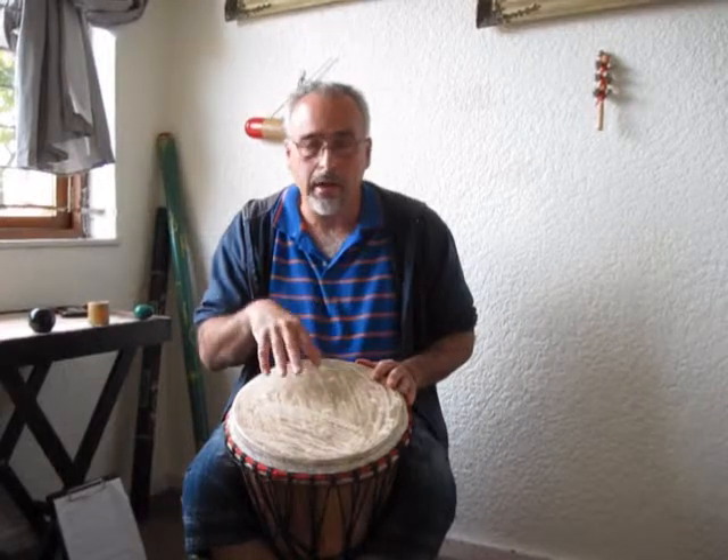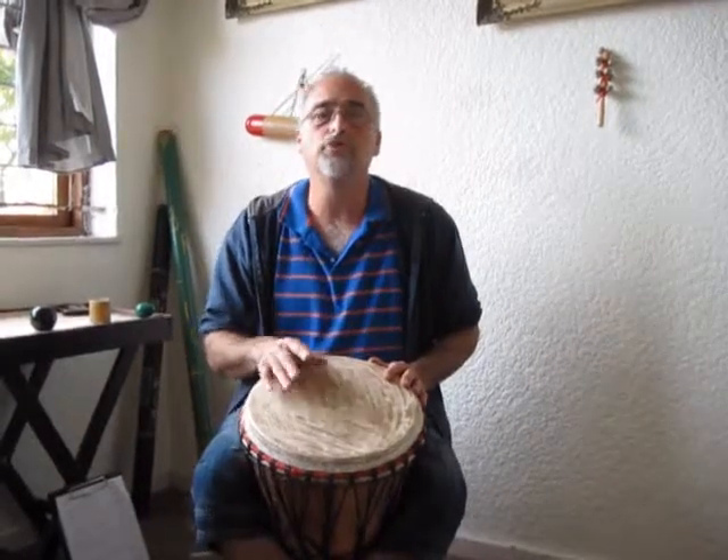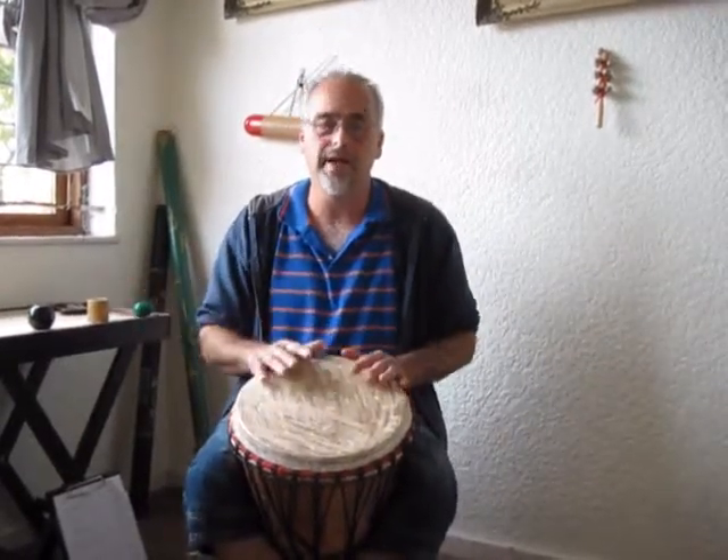That's the basic rhythm. I'm going to play it again, but I'm going to start playing a fill and then come back to it.